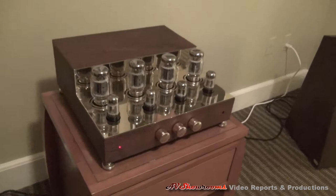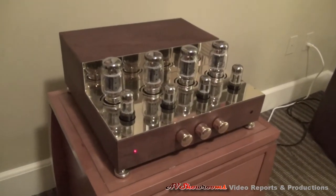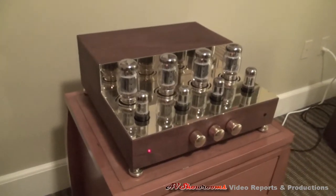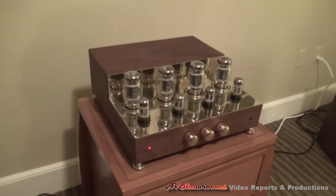This is a Classic — a 30 watts per channel classic tube amplifier. That's a good-looking unit. Handmade.